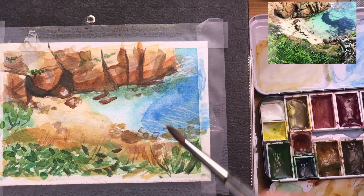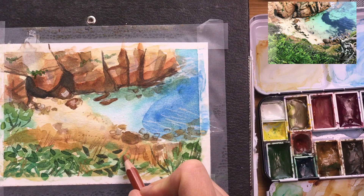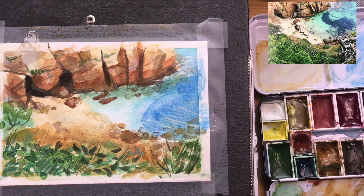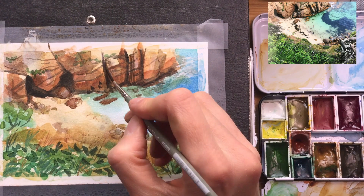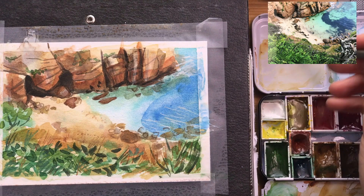Now I'm going in with white gouache paint to add a few highlights, then switching back to my colored pencil to add dots and strokes here and there. I'm switching through quite a few colors — different greens, different browns — deepening the shadows one last time. With the rigger brush I'm adding texture to the rocks using a dry brush method, adding texture to the cliffs.